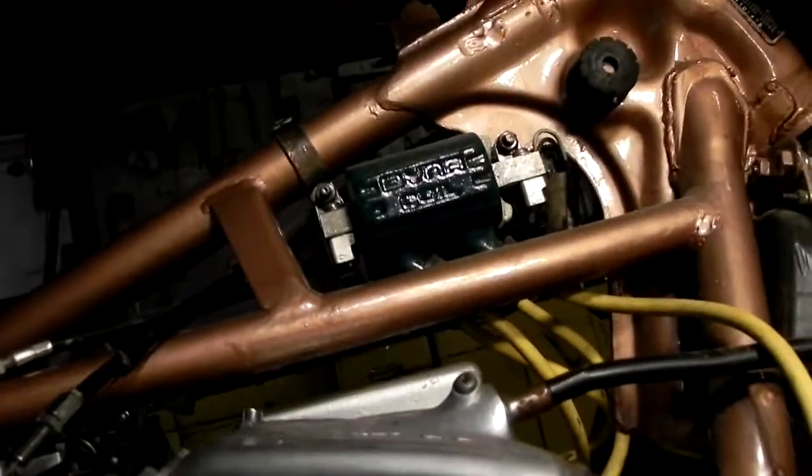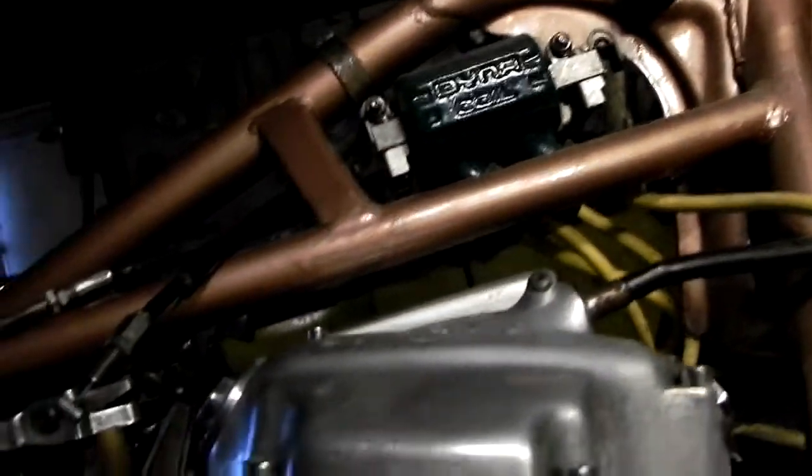I've got the world's first carburetor clamp. It's in — see that? There it is. A carburetor clamp — new invention.